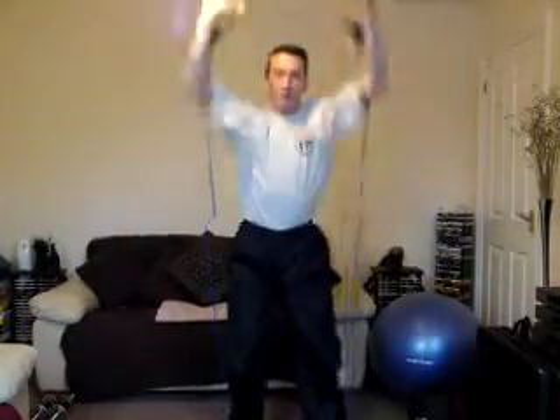And we do 18 of these — counting from 8, 9, 10, 11, 12, 13, 14, 15 — 3 to go, 2, 1 — and hold, 3, 2, 1 — and relax.